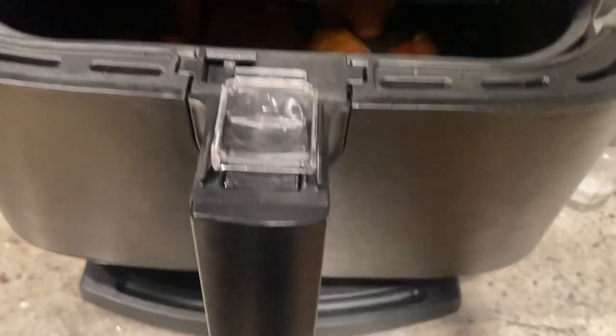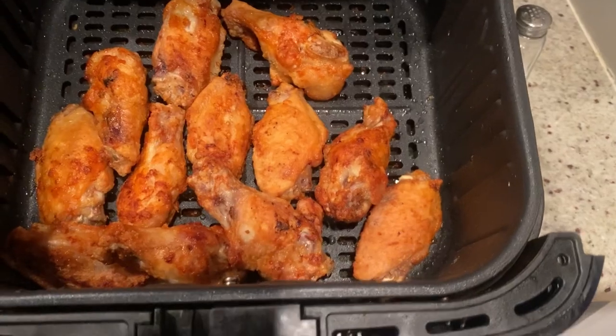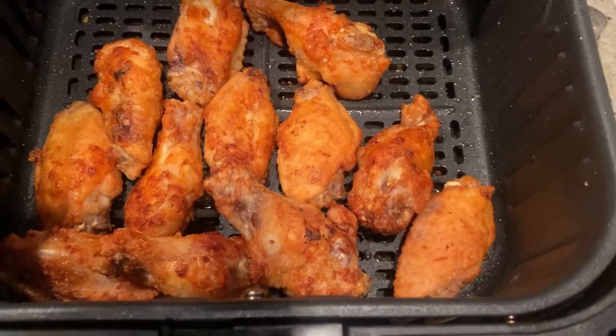Nice. Alright, it's been about 20 minutes — let's see how they look. Oh my gosh, they're perfect. Look at them. Alright, so we're going to let them cool ever so slightly, and then we're going to toss them in some sauce.